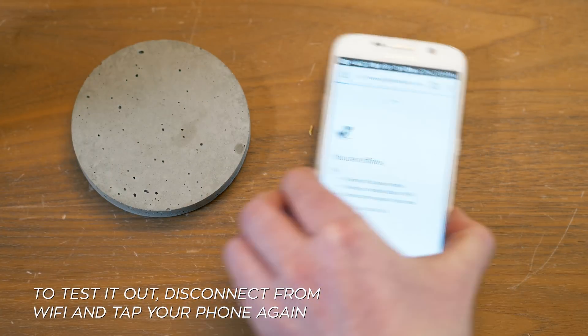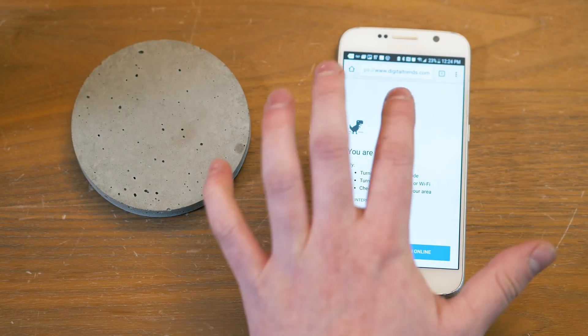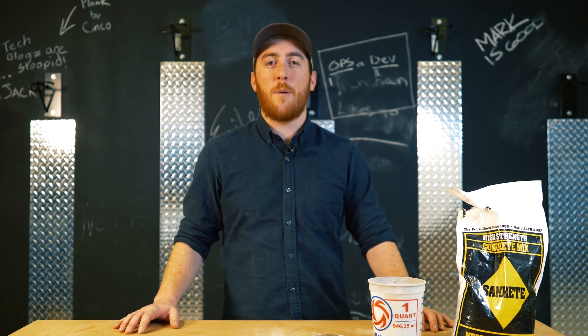If you want to check that everything works properly, just disconnect your phone from Wi-Fi and then tap your phone on the coaster again. When it's all said and done, just place these coasters all over your house and you will never have to tell your friends your Wi-Fi password ever again.